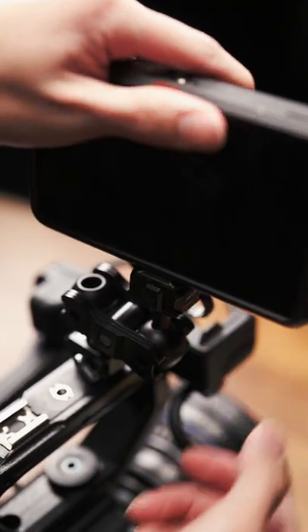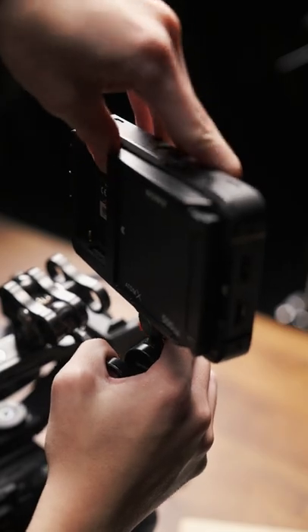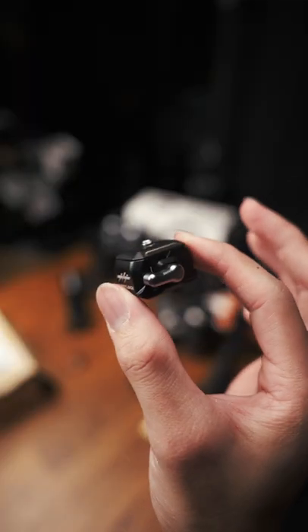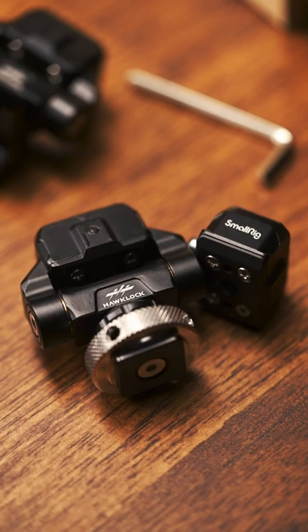To mount stuff on your camera like this, instead of like this, all you need is this. It's the HocLoc family of accessories from SmallRig. Everybody knows SmallRig.